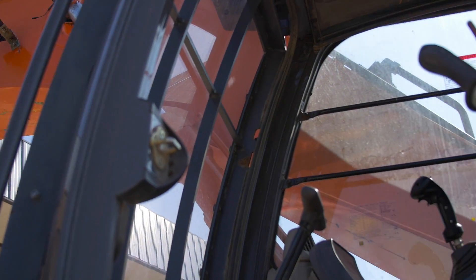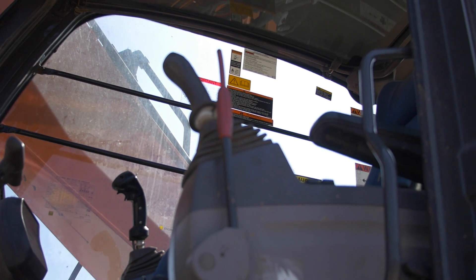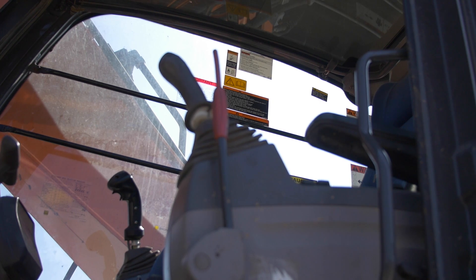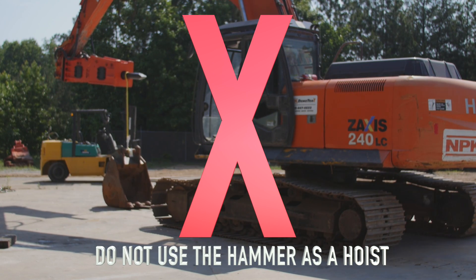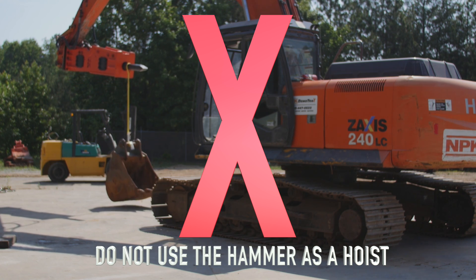Do not operate the hammer without an impact-resistant cab window or shield in place. Do not use the hammer as a hoist — the hammer is not intended to lift objects. To do so can be dangerous.